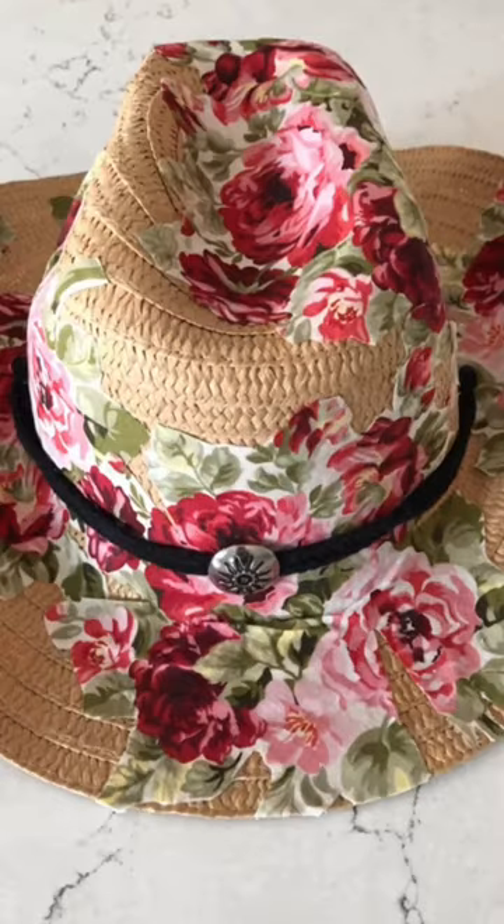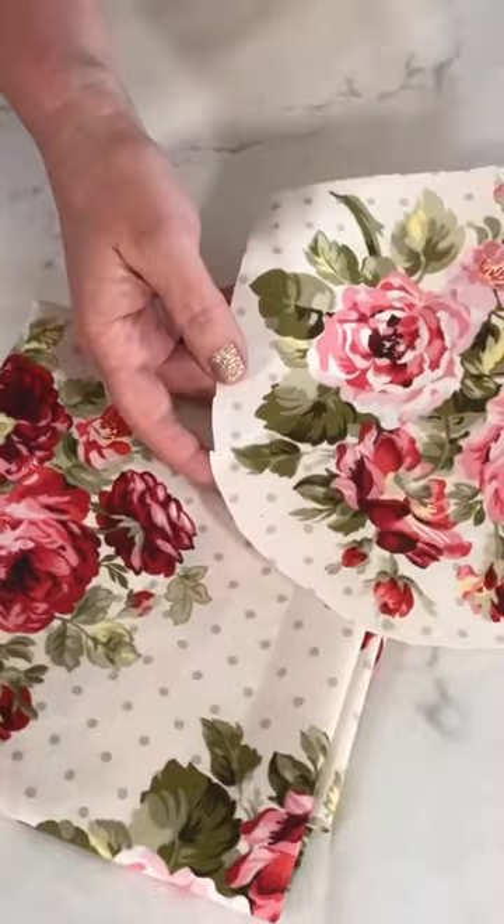Today I'm going to be adding fabric to a cowboy hat. This is so cute for spring and summer festival style. I'm using 100% cotton fabric and fabric Mod Podge.